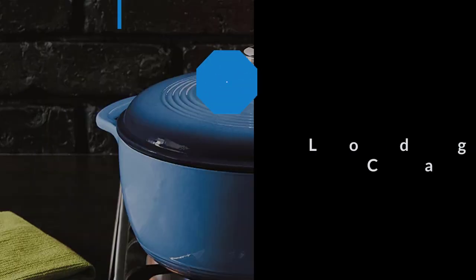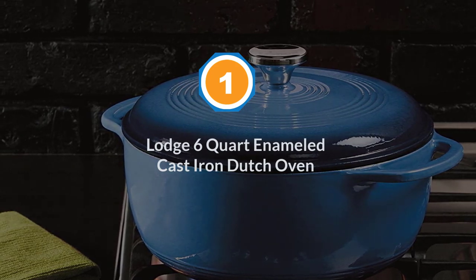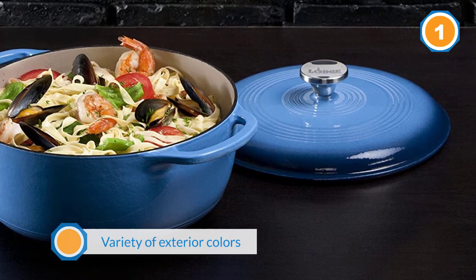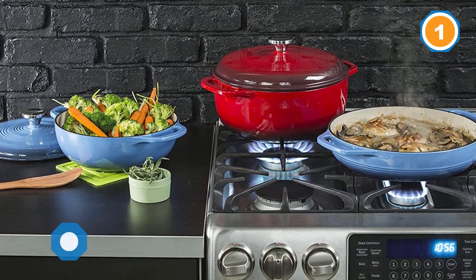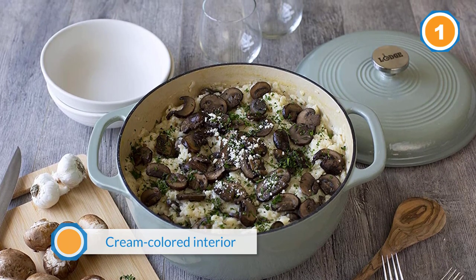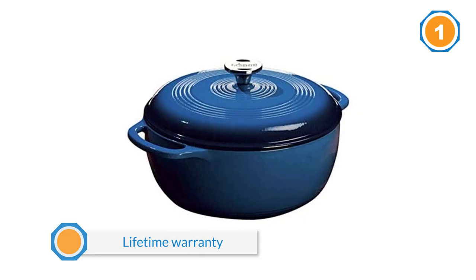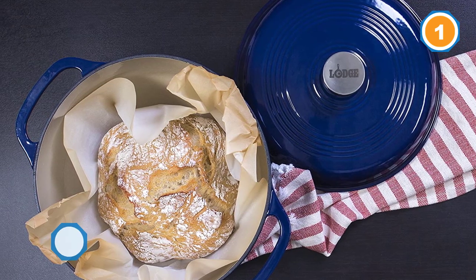Number one: Lodge six-quart enameled cast iron Dutch oven. This porcelain enameled cast iron Dutch oven comes in a variety of exterior colors with a cream-colored interior. It can be washed in a dishwasher and has a lifetime warranty. The pot is oven safe to 500 degrees for baking or broiling and holds six quarts. It can be used on any cooktop including gas, electric, or induction, but it shouldn't be used on outdoor grills or over campfires. The tight-fitting lid helps retain moisture during cooking. Because of the double layer of enamel coating inside and out, this is suitable for marinating, cooking, storing, and serving.